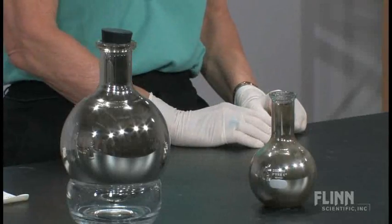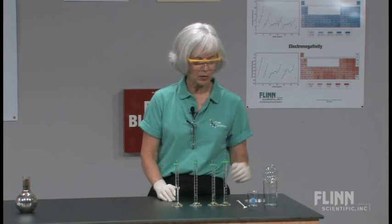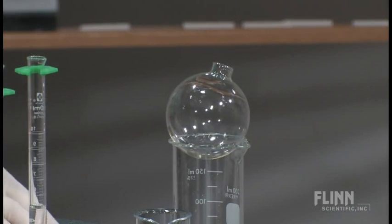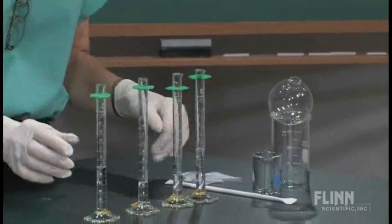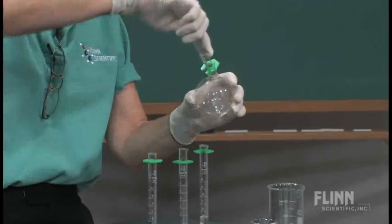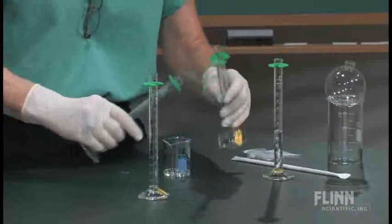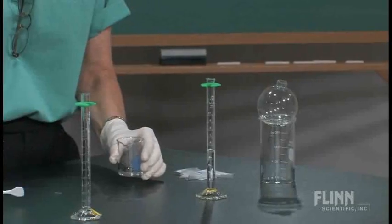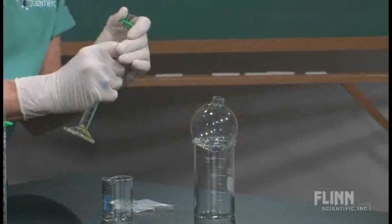Something you can also use is a Christmas tree ornament — this is a perfectly clear one. I'm going to do the very same reaction. Rather than using a cork, I'm going to cover it with parafilm to seal it off, since it's hard to find a cork that fits that opening. So let's go through the routine: put our sugar solution in, mix together our silver ion with our ammonium nitrate, pour that in, and lastly add in our sodium hydroxide.